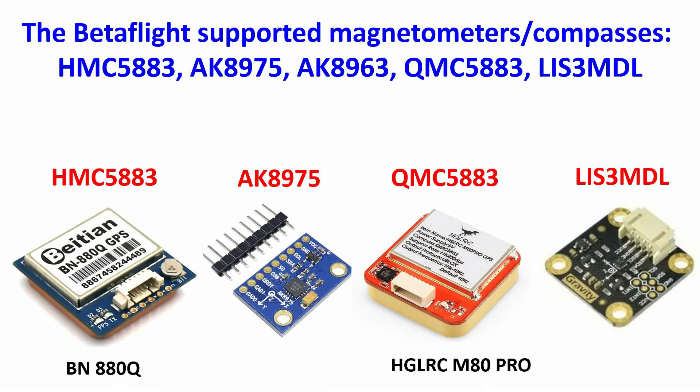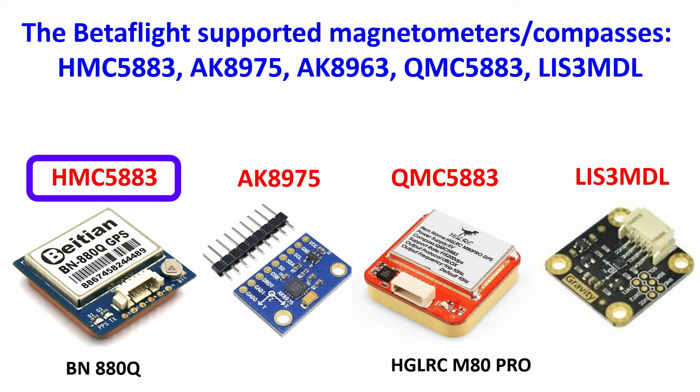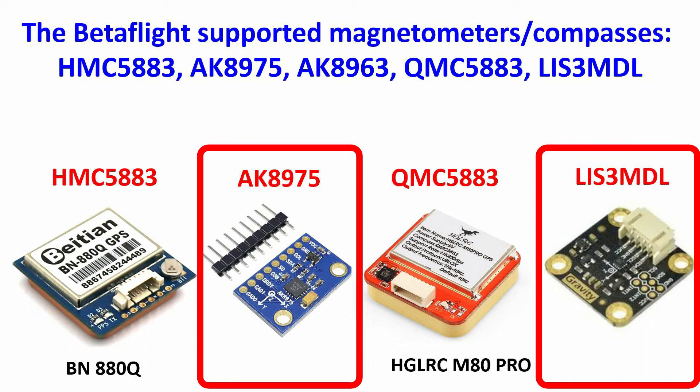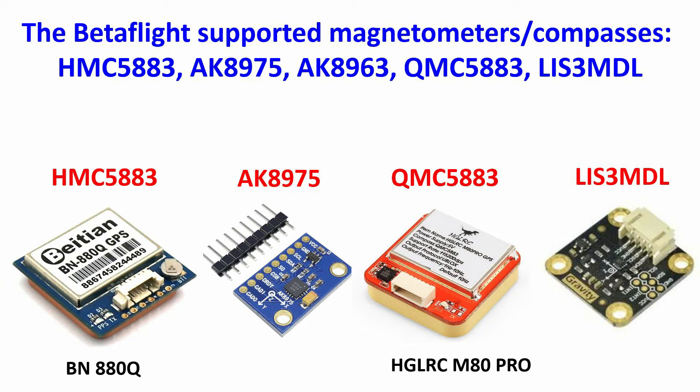Let's present the magnetometers from which Betaflight can take data. I have the BN880Q system that contains inside a GPS and a 3-axis digital compass circuit HMC5883L, which is one of the most popular magnetometers on the market. Betaflight is able to communicate with different magnetometers like these ones that can be stand-alone circuits or are embedded together with different GPS systems.